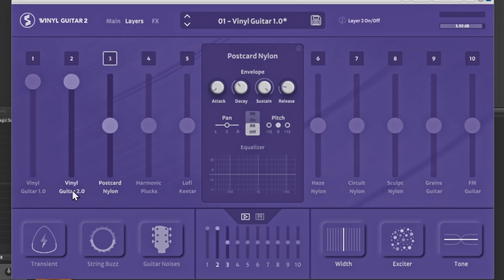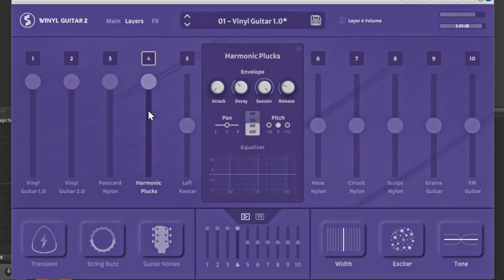The next one is Postcard Nylon — I'll turn that one up so you can hear it. They all come with their own unique sounds. And this one is the Harmonic Plucks, and then there's the Lo-fi option as well.